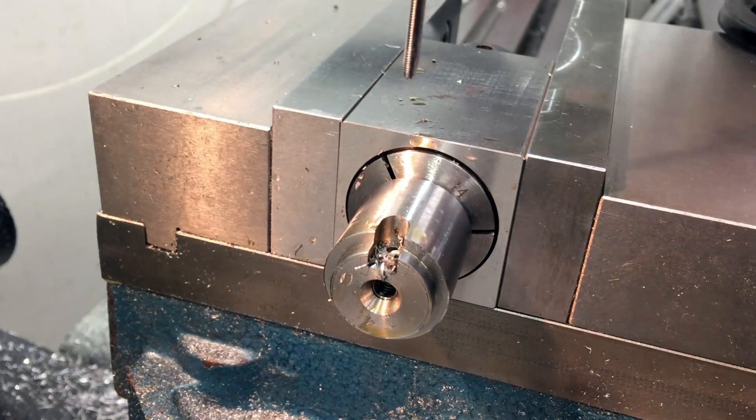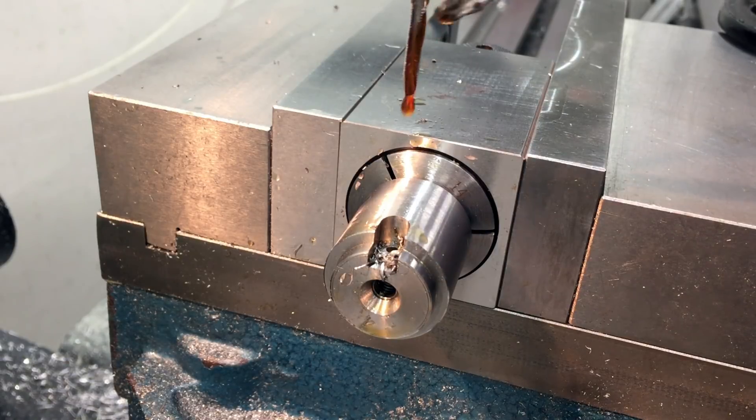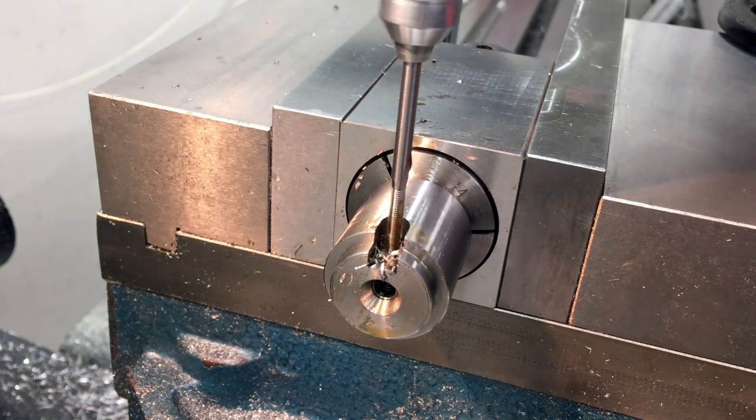I actually occasionally have nightmares about tapping M3 holes in stainless steel parts I've put lots of work into. I don't think I could be an aerospace machinist.